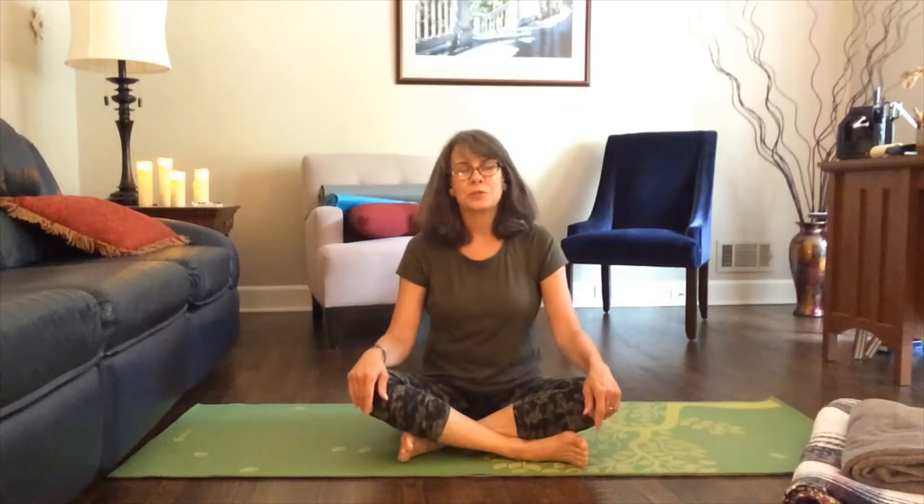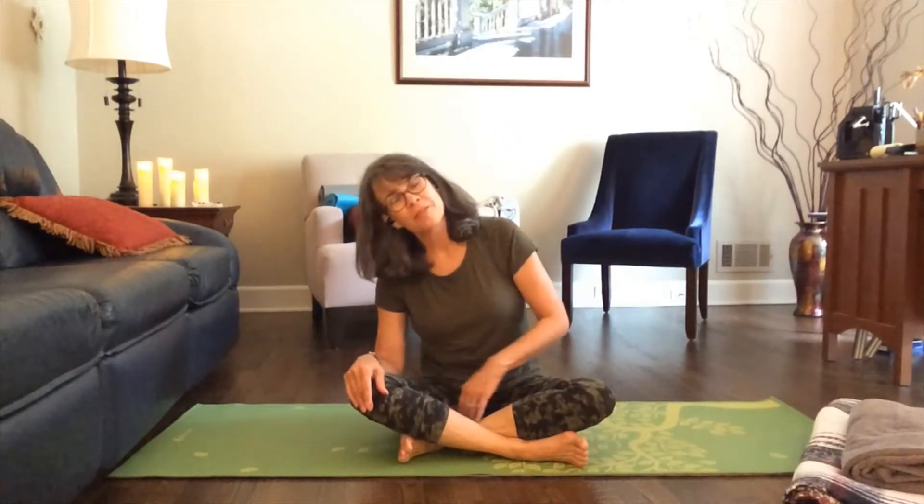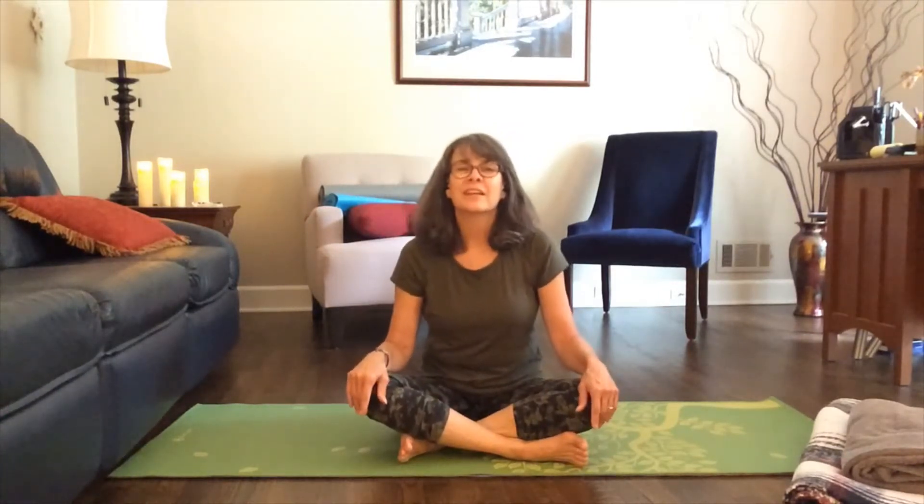Hey everybody and welcome to Yoga Shorts. My name is Lola and I'm with the Sharon Forks Public Library, part of the Forsyth County Public Library System in Georgia, inviting you to take a step away from the busyness of your day, to take a break for yourself.